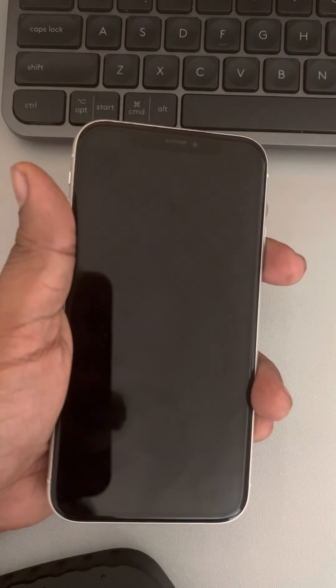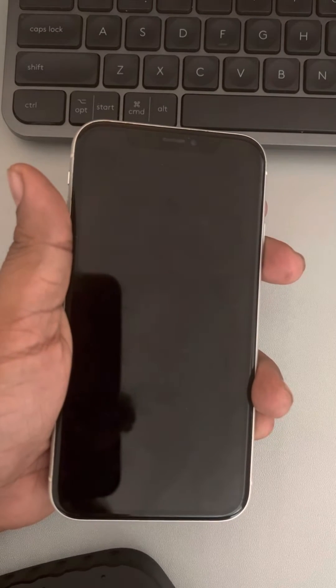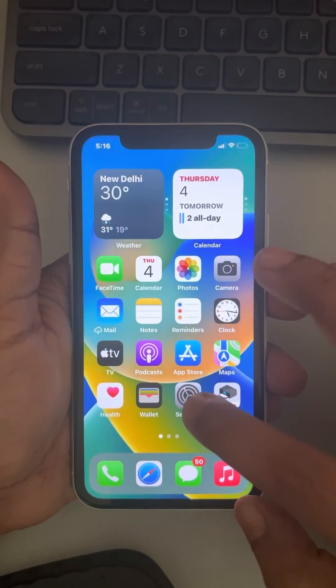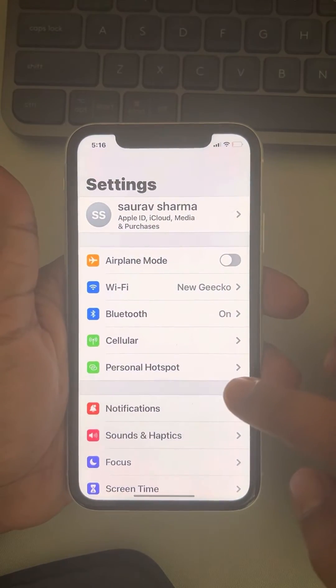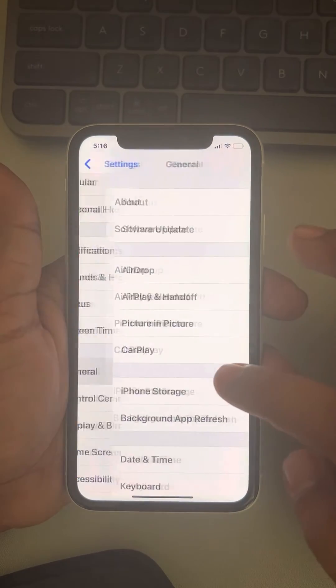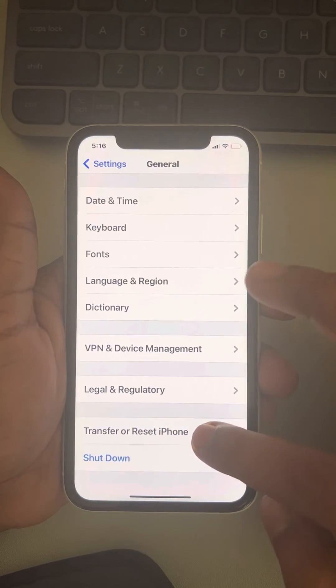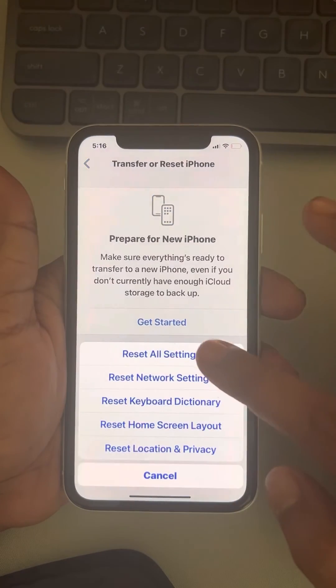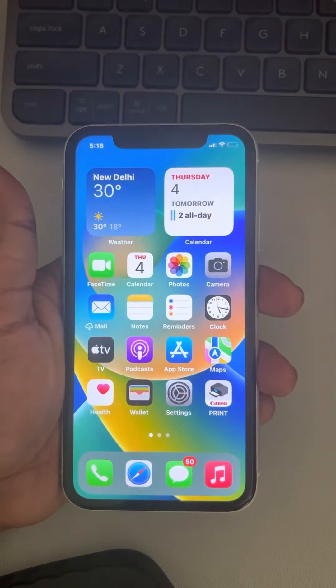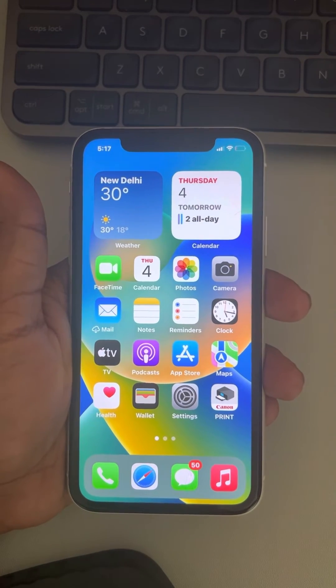If this is also not fixed, you can try to reset your iPhone settings. Go to Settings, scroll down and find General, scroll down and find Transfer or Reset iPhone, tap on Reset, and finally tap on Reset All Settings. Then try again and your problem should be fixed.